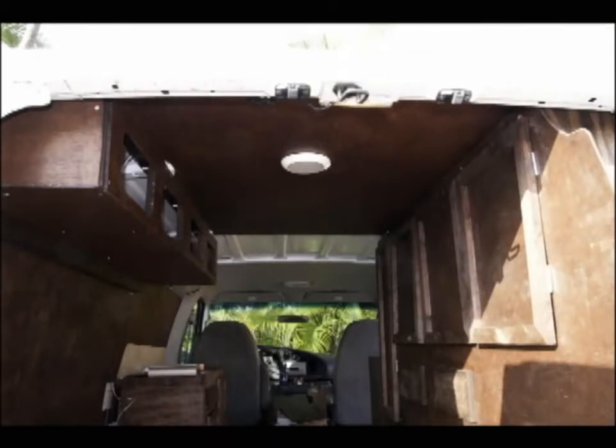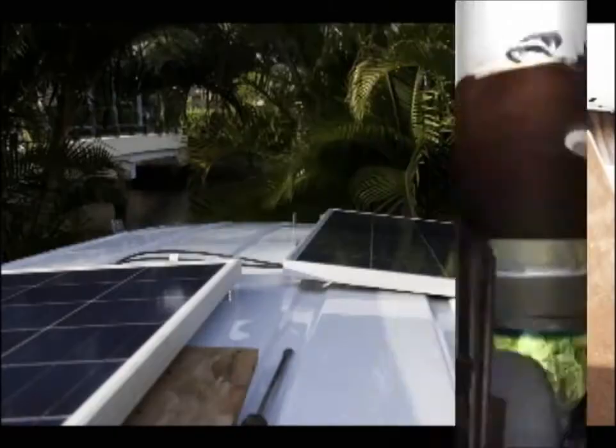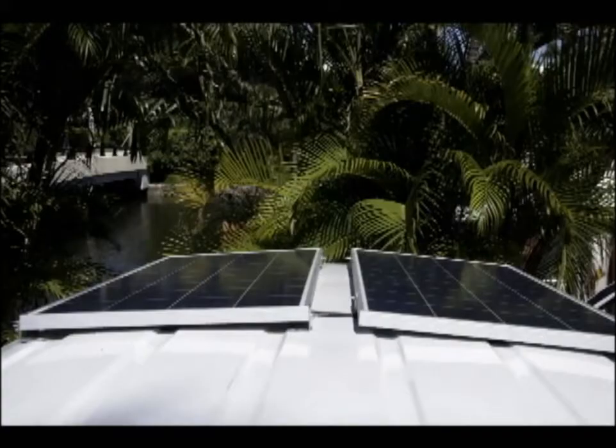I've got the overhead LED light installed there in the center. And here I'm installing the all-important 145-watt solar panels. Picked these up on Amazon — about $320 each, which is a steal. They kick out about 14 volts and up to about 14 or 15 amps.